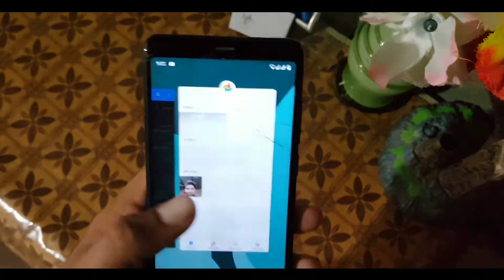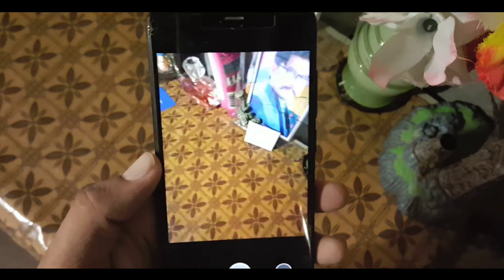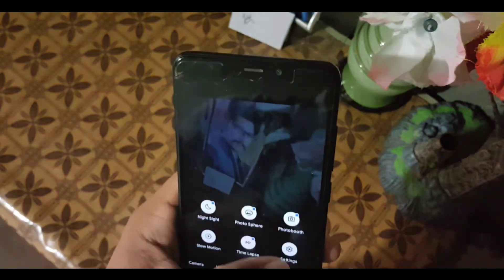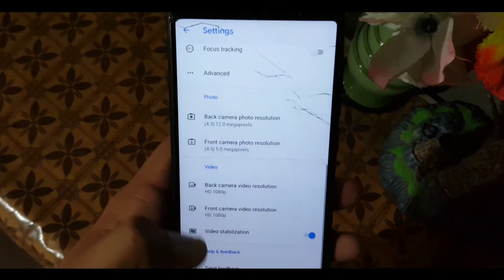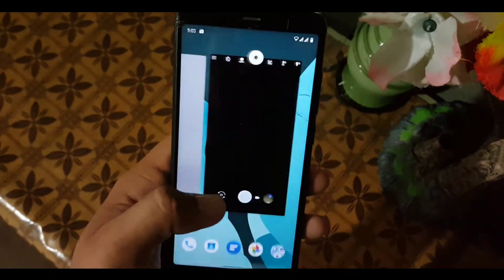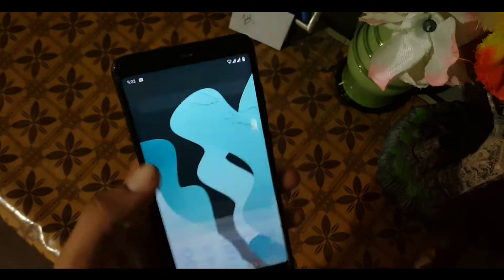Now let's try the Pixel 3 camera. It is asking for permissions — allow all the permissions. This camera is also working, taking pictures smoothly. You can also check the settings; this camera is also working fine. So you can install both of them if you love installing custom cameras or Google cameras.